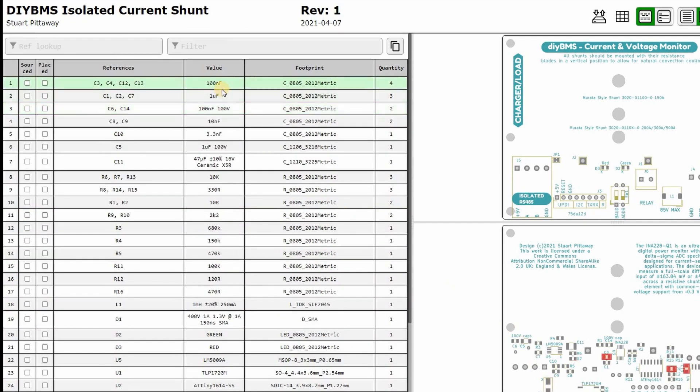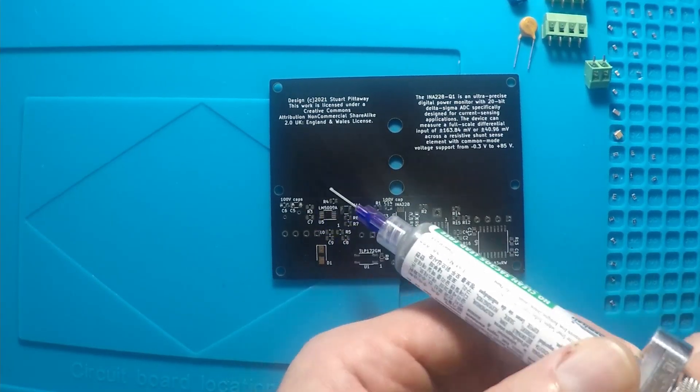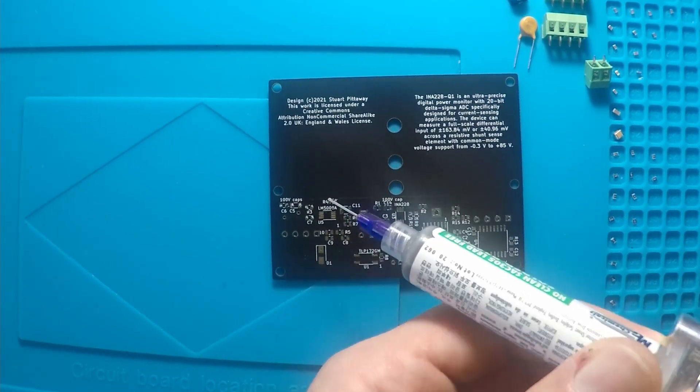So this board build started out like most others. Using solder paste, I attempted to put dots of solder onto the board ready to place the components. I bought a new tube of solder paste just for this video. It started off well, but unfortunately that's when the problems started.